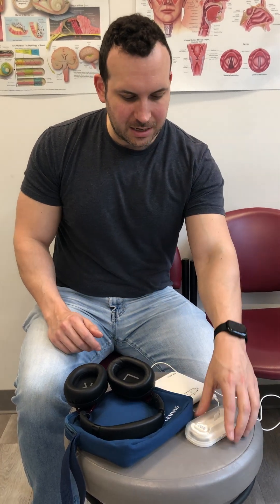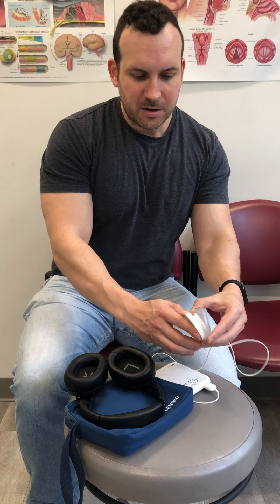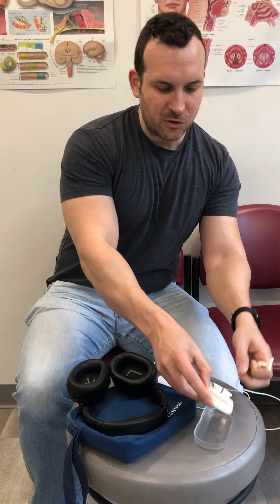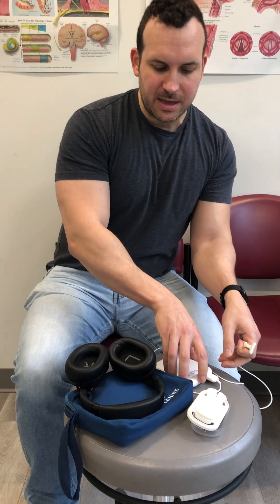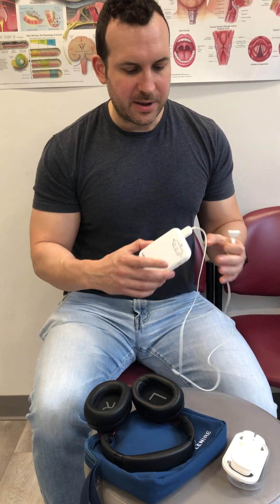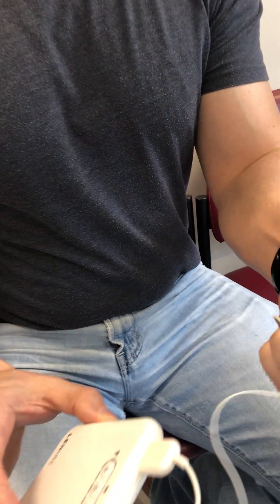So it's really like a three-part system. You have the main controller that has the battery in it and has all the actual software loaded into it — that's this little handheld device. Then you have a tongue piece that sends small electrical impulses to your tongue. Can we take a closer look at both pieces?